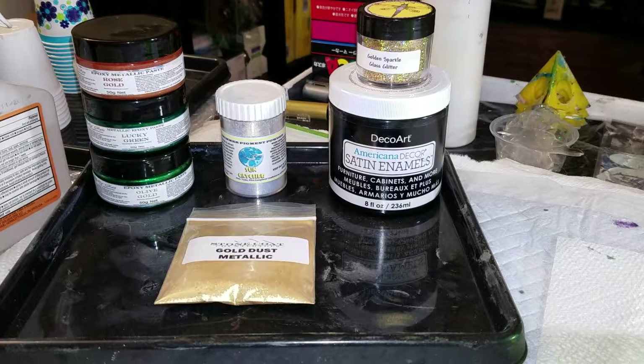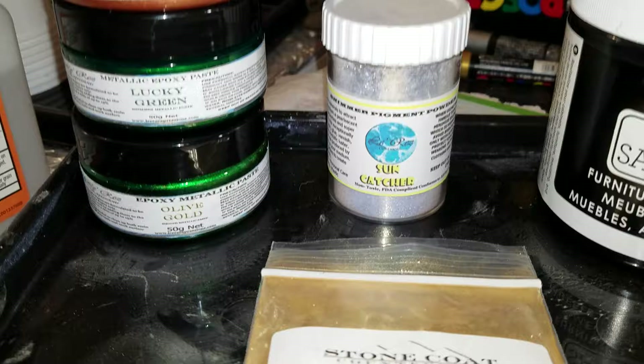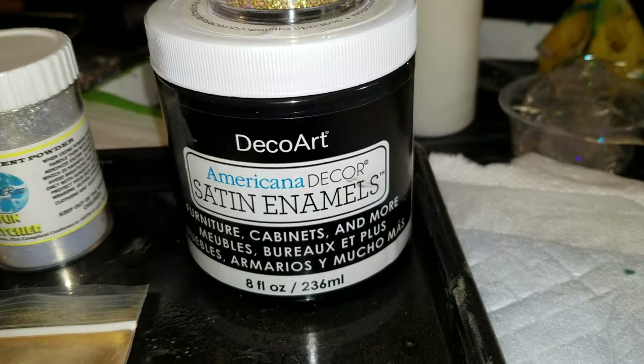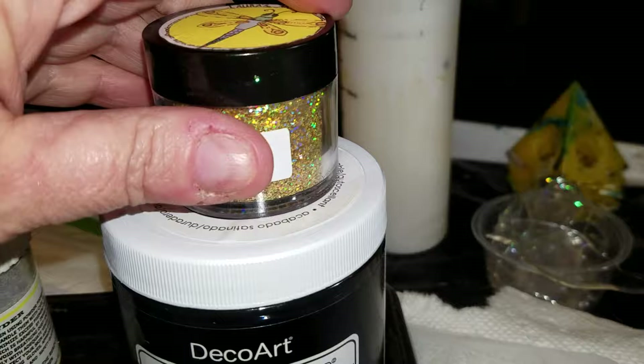These are the colors that I used for that one piece: Loriz rose gold, Loriz lucky green, Loriz olive gold, sun catcher powder from Loriz, Satan enamels, Stone Coat gold dust, and that glitter from Laura's Art Corner.